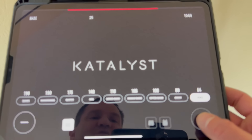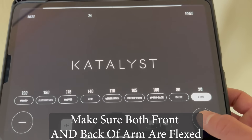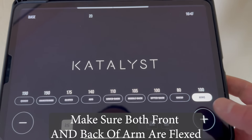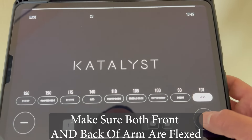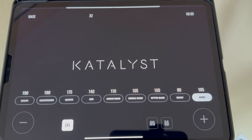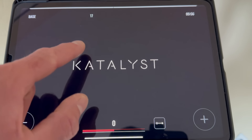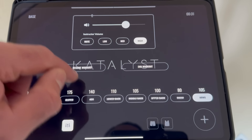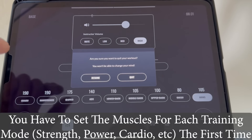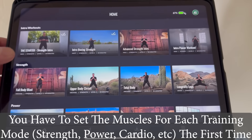For arms, increase until your triceps and biceps are both flexing. If your biceps are flexing but your triceps aren't, dial it up until they're both flexing. To pause, just touch the screen and hit pause. When you end the workout, it saves all your settings. Then when you begin a new workout — say Full Body Blast — all the channels may be deactivated so you'll need to reactivate them. Get used to being able to disable and enable channels.